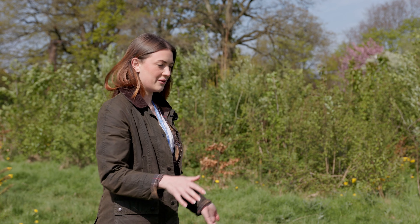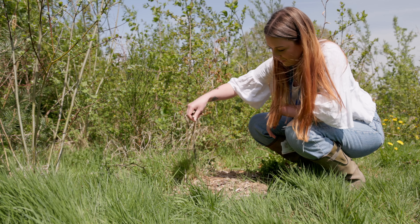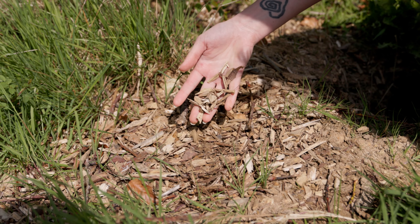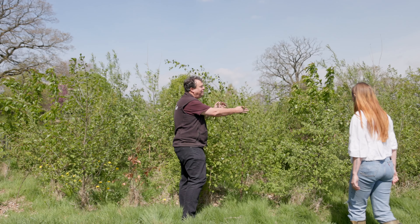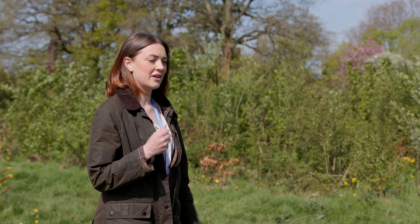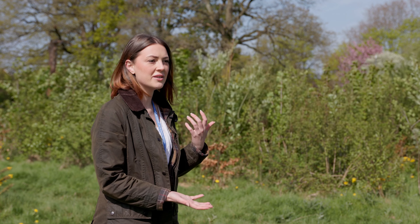The Miyawaki method involves firstly making sure the soil is really healthy — you want to aerate it. We used a mini digger to dig out the soil to about one metre deep, then turned it over and dumped it back on as a little mound on site. We then added mycorrhizal fungi and lots of other biological materials to improve the nutrient content of the soil. We then planted the trees really densely — this side has three to five trees per square metre, whereas the control plot is only one tree per square metre. The density increases the competition between the trees, which makes them grow a lot faster.